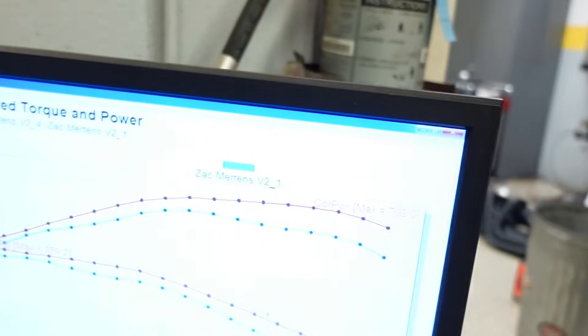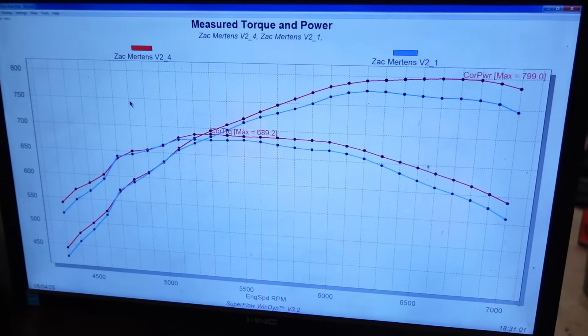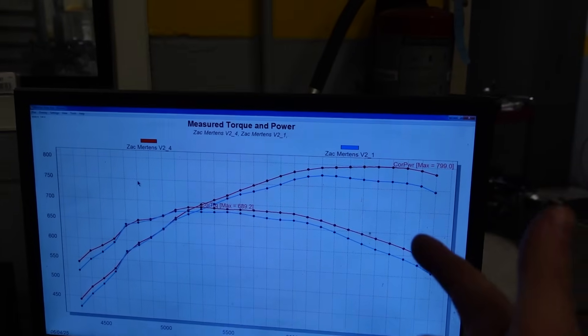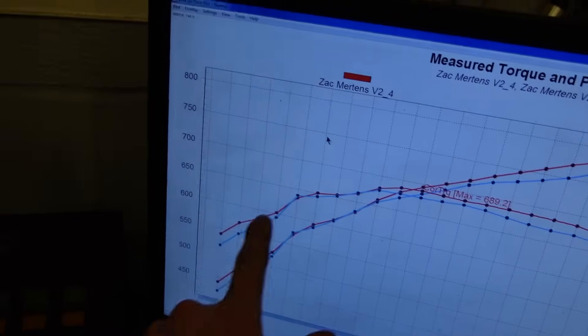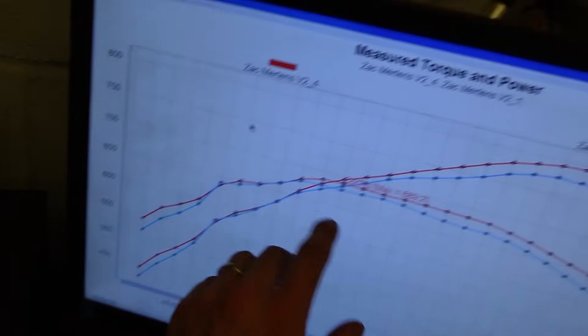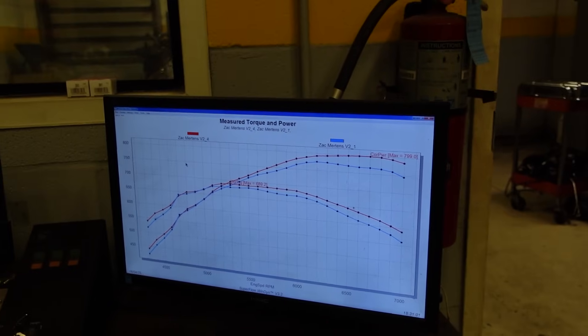Second pull down — 34 degrees of total timing, starting to get the motor where it wants to be. And we are knocking on the door: 799 horsepower, gains pretty much across the board over 32 degrees. That big of a gain means we can put definitely another couple degrees in this baby. Down here the original pull had a little blip, probably just dyno stuff, but we're really focused on the meat up here. It loved 34 degrees, so let's go ahead and put two more in it and run 36 degrees of total timing.